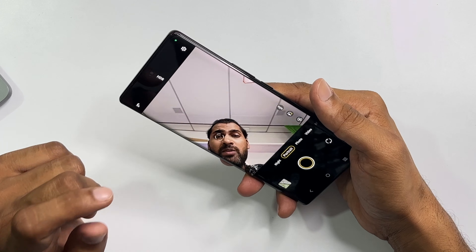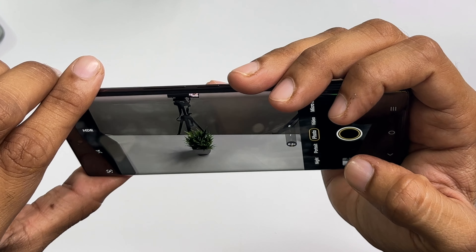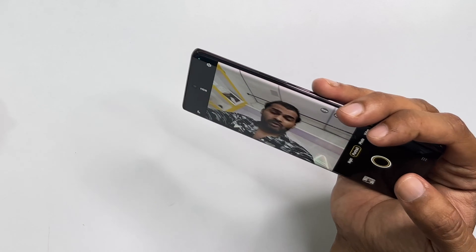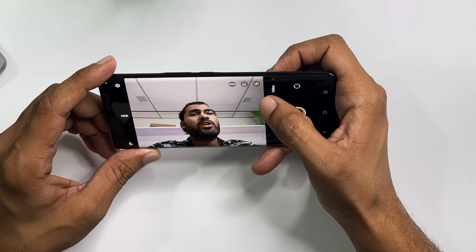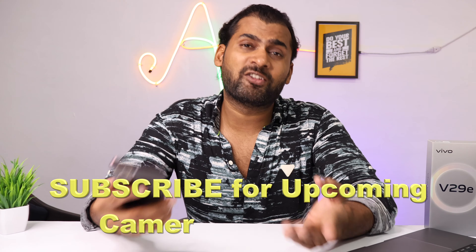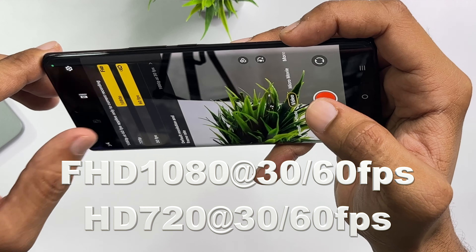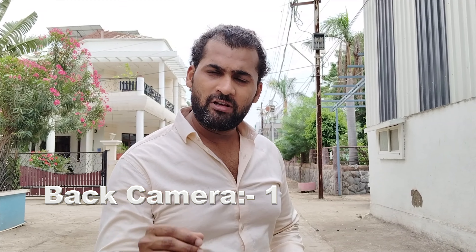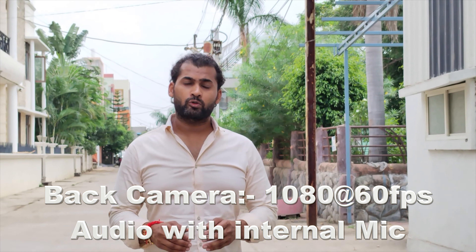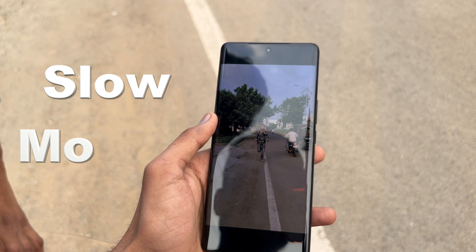The front camera comes with an f/2.45 aperture and supports eye autofocus, which works in portrait photos and videos. Here you can see 1x, wide-angle, and 2x zoom photos. The front camera supports stylish beauty mode and aperture settings. The rear camera records video with good stability, and at 2x zoom the quality holds up well. In sunlight the quality is good.